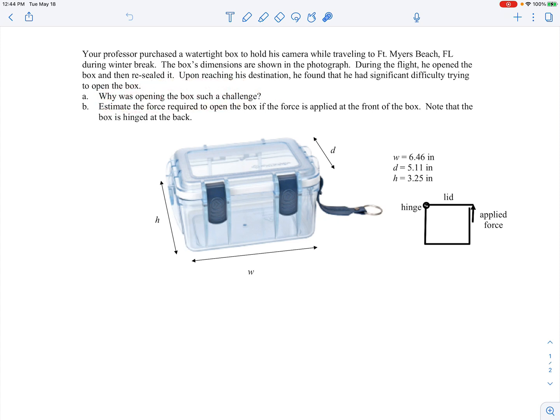The reason it was so difficult to open the box is that when I opened it during the flight, the pressure in the cabin was lower than sea level pressure. Typically, commercial aircraft pressurize the cabin to something like 8,000-foot altitude equivalent. So when I closed the box, the interior was at that lower pressure. Then when we landed at Fort Myers Beach — basically at sea level — I had sea level pressure pushing down on the lid, while the interior was at the pressure corresponding to about 8,000-foot altitude.